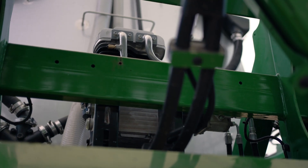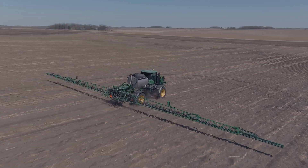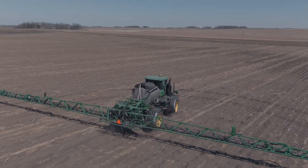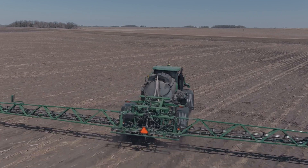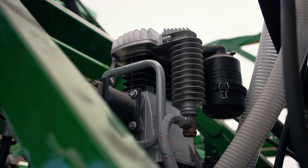PTG does offer a compressor strictly for planters and sprayers — it's a 26 CFM compressor called the K500. On this 412R sprayer, we mounted the compressor hidden very well right behind the solution tank, between the solution tank and the booms, tied in hydraulically to the sprayer's system.